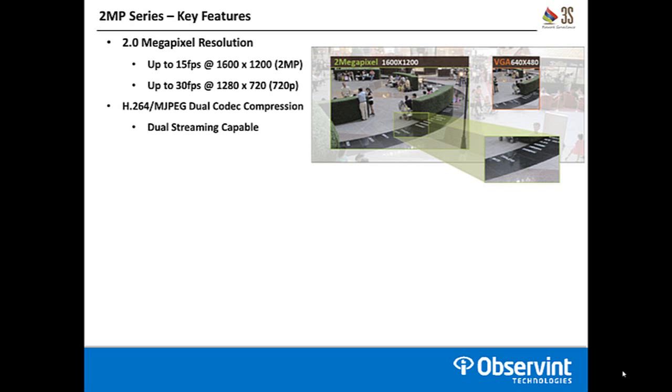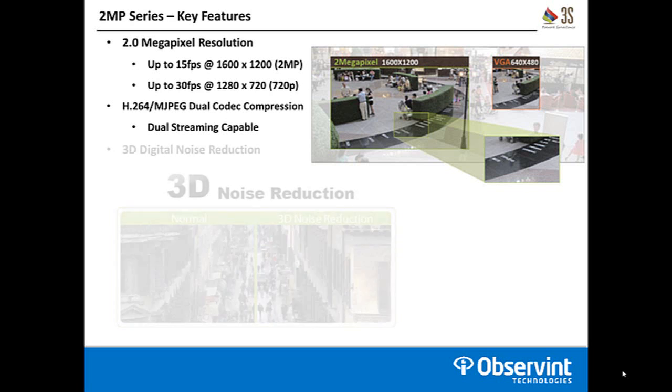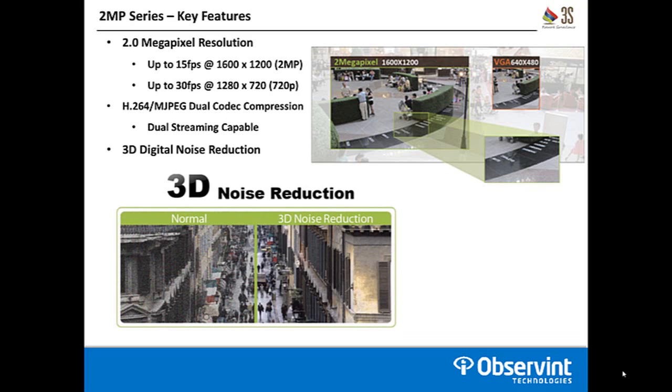The cameras utilize H.264 and Motion JPEG dual coded compression. They are dual streaming capable, and the models come with 3D digital noise reduction. Digital noise is present in every camera and is more noticeable the higher up in resolution you go, so in a megapixel camera this is a great feature to have.